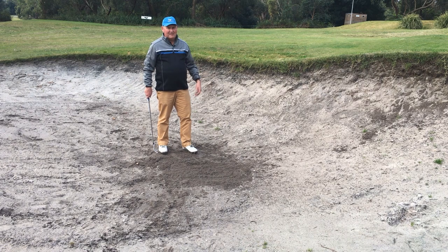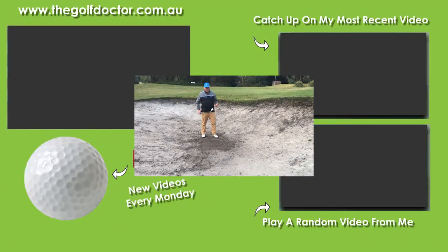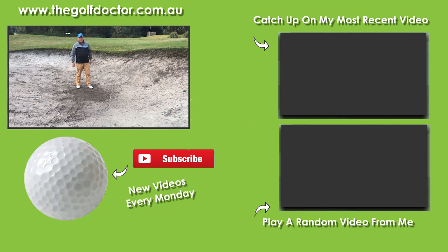There you have it — those are my ways of playing a high-lipped bunker shot. It's not as complicated as you think. Don't over-complicate it, keep it simple: hit down, follow through, high hands, and move on. Thank you for letting me help you with your golf. I'm Brian Fitzgerald, the Golf Doctor, and I look forward to seeing you in my next video.